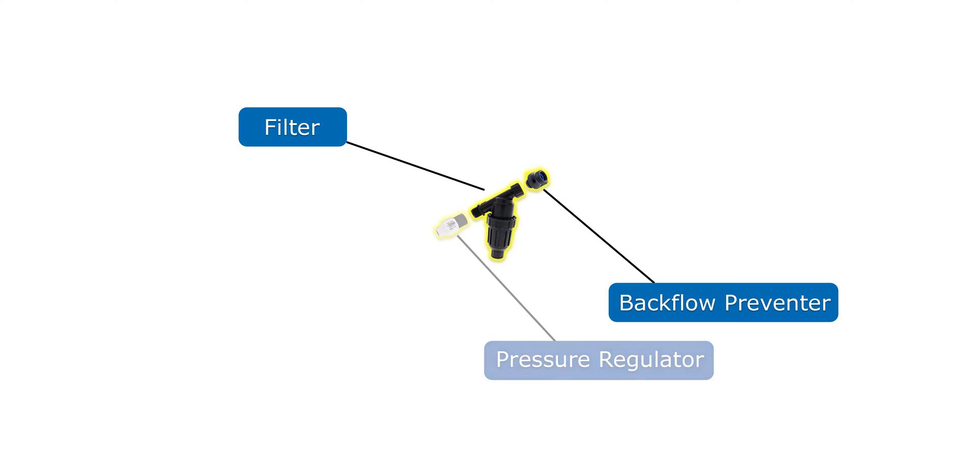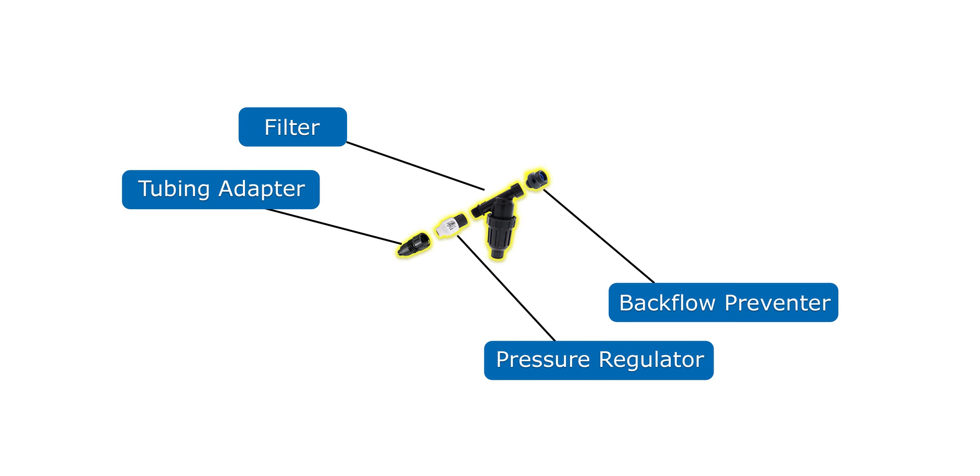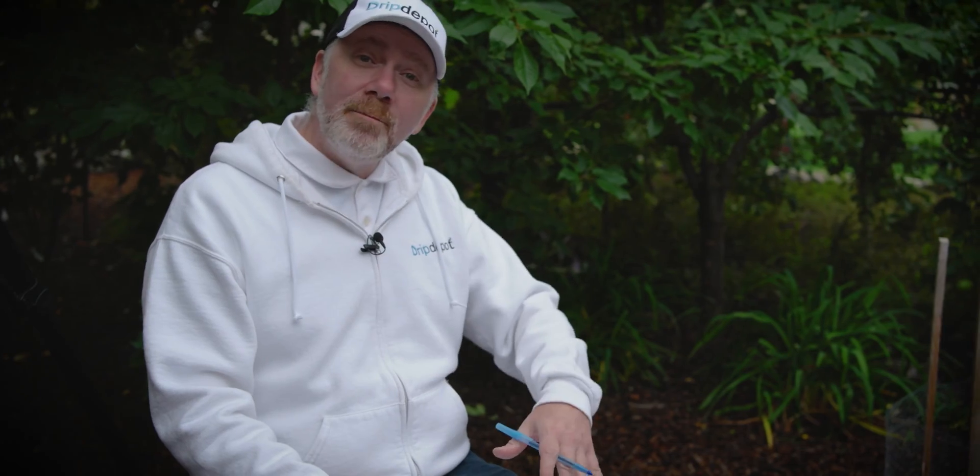The head assembly consists of a backflow preventer, a filter, a pressure regulator, and a hose-by tubing adapter to connect your mainline tubing to the water source. Every one of our tree kits comes with a head assembly, or if you already have some parts and you're putting together a system, we have head assembly kits available separately. That's our design. Now we can take this and our tally and go order the parts we need, and hopefully not order too many extra or too few of something. The kits do come with everything needed to make a complete irrigation system, and they can be customized to make them an even better fit to your situation.